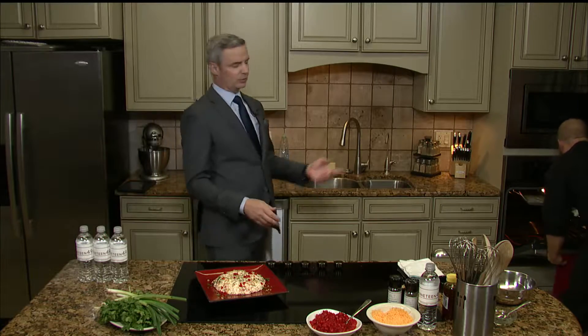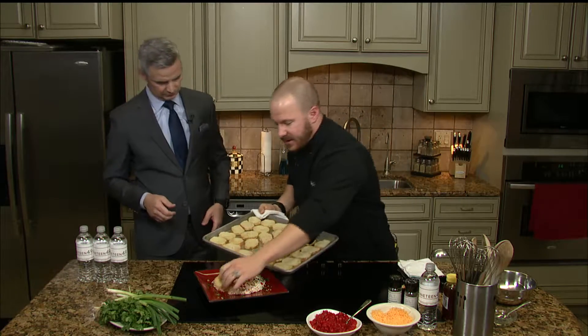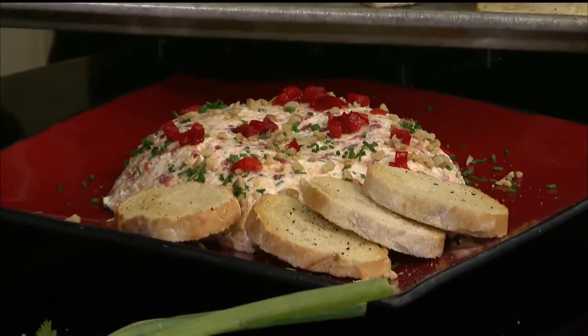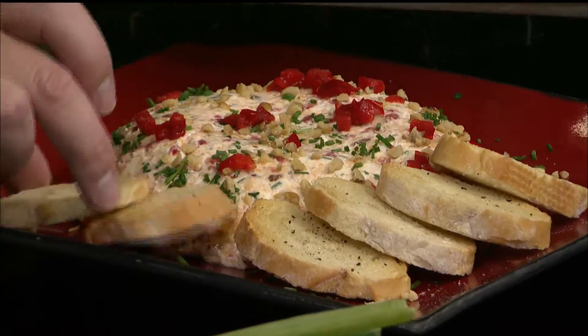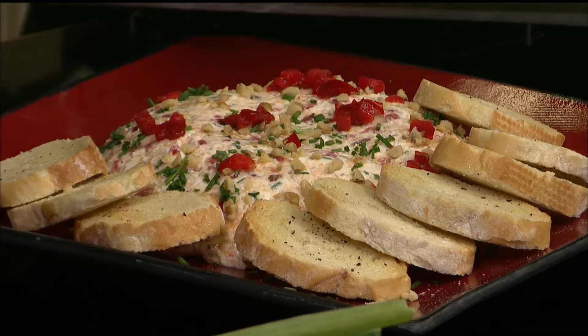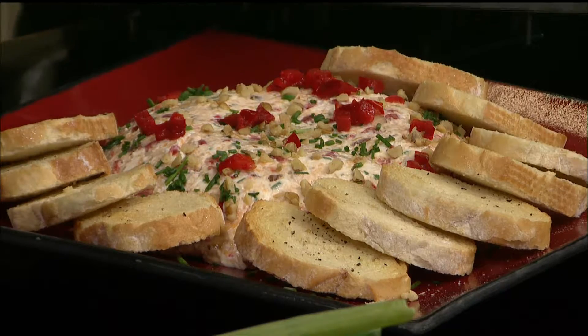Then we're just going to finish it off. We're going to use what we made, but you could do crackers — crackers work really well — and we're going to put those right around the outside. Look at this. Anybody can do this. Do this a couple days in advance and you are going to be the life of the party, and everybody's going to snack on this all night.